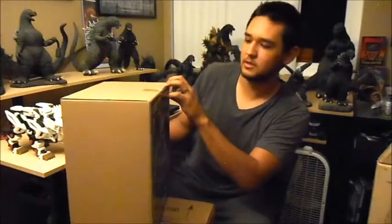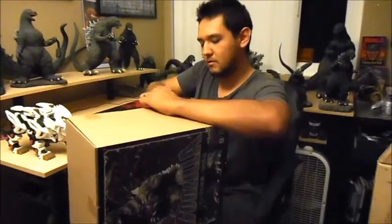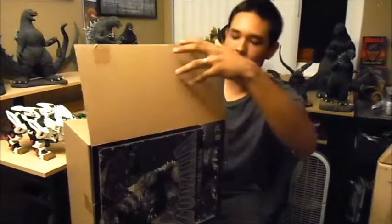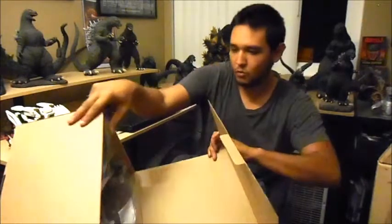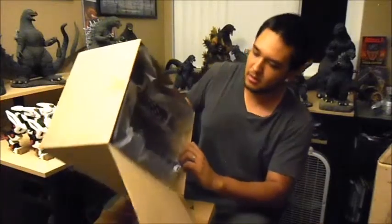Okay, how do you do this? How do you open this? Almost fell. Wow, alright. Cool.